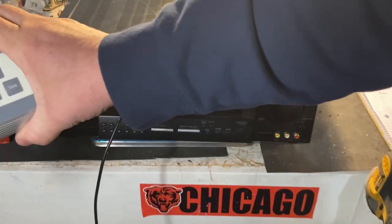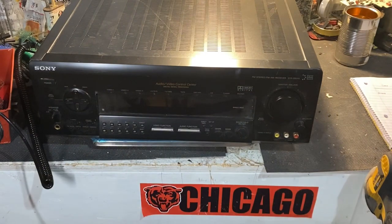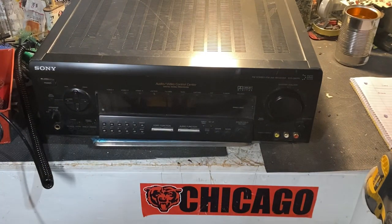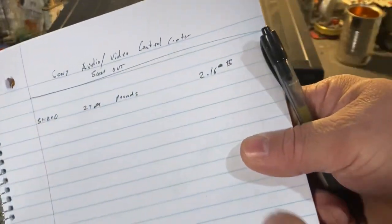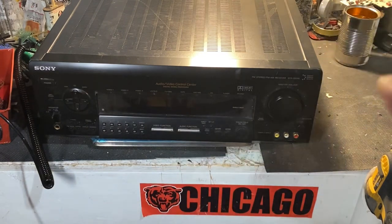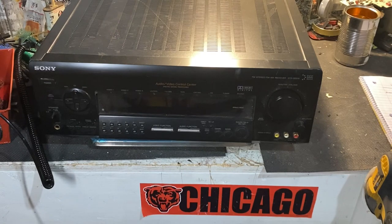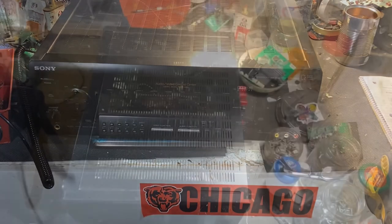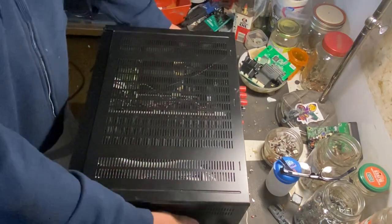This thing weighs a whopping almost 24 and a half pounds. So if you were to throw it into the shred pile, you're looking at about — depending on your area — about two dollars and 16 cents at nine cents a pound. That's what we're getting for shred around here. Let me get this thing readjusted and set up and then we'll get into this sucker.